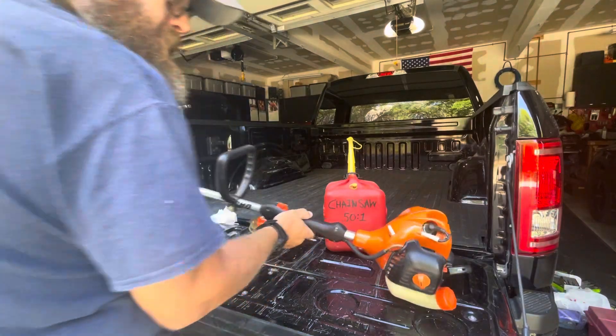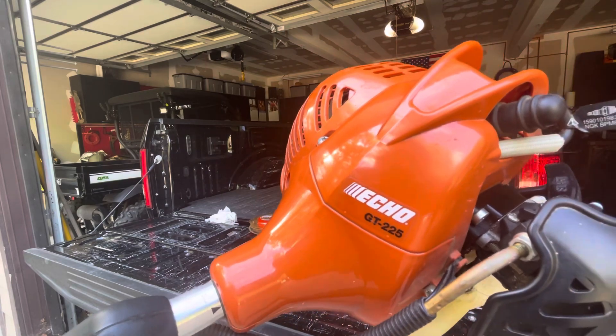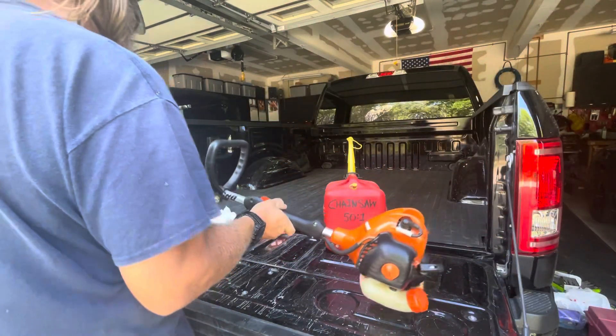Let's see what happens here. The Echo GT-225 hasn't been run in well over a year.